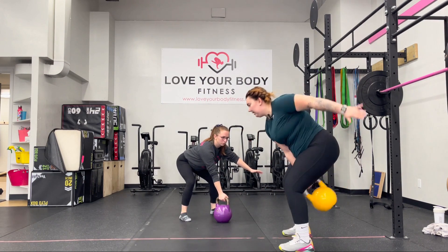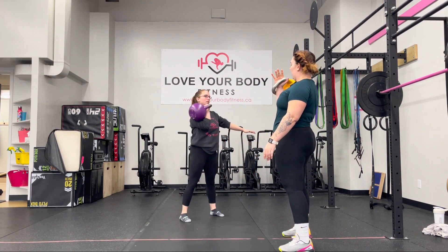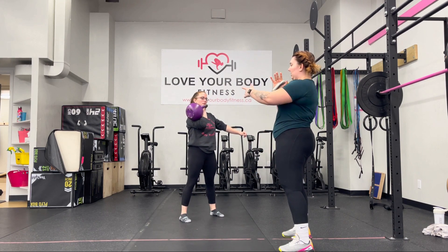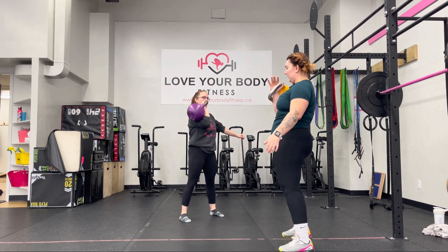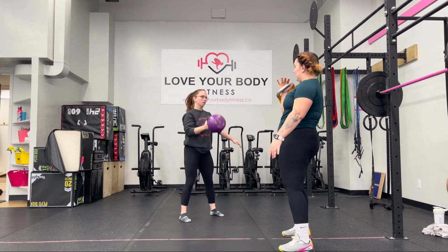Bring it through, come up, and similar to our dumbbell or kettlebell strictly, we're going to push that hand into the bell as we pull back. Let go, we'll pop it off the shoulder, go through that one arm swing and catch on the shoulder.